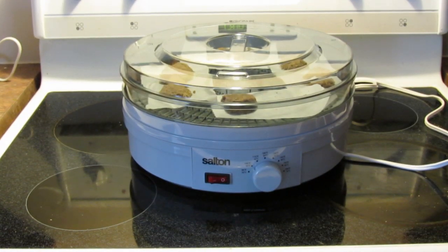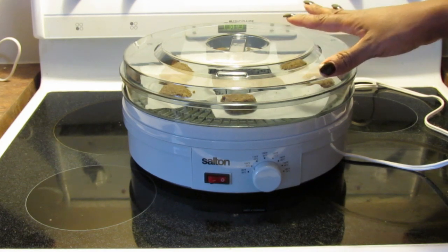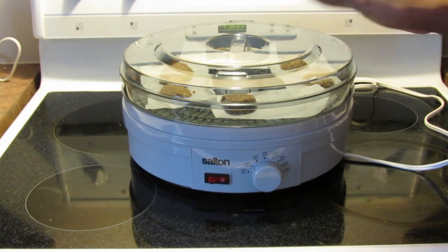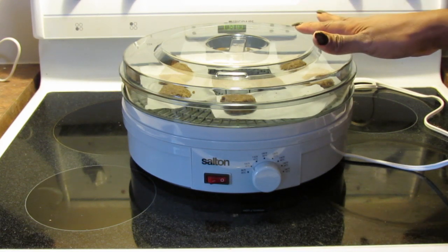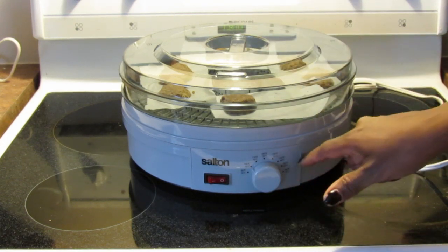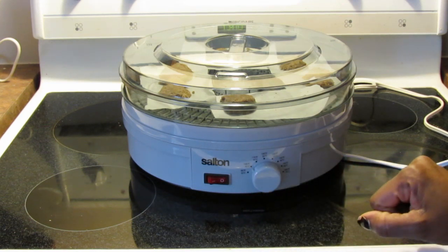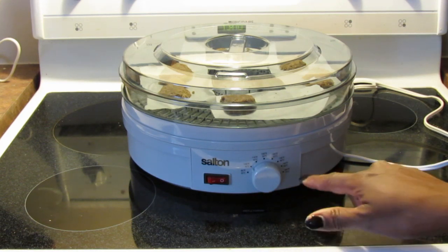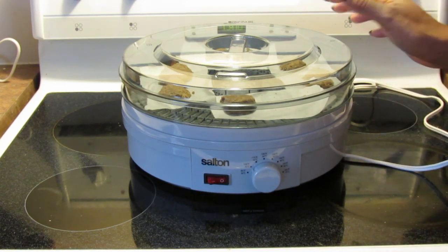Hello everyone. This is the new Salt-On Dehydrator that I bought. I got this for around $48 at Walmart Canada. I like it because it's got temperature control — it starts as low as 95 degrees Fahrenheit or 35 degrees Celsius and goes all the way up to 160 degrees Fahrenheit or 70 degrees Celsius.